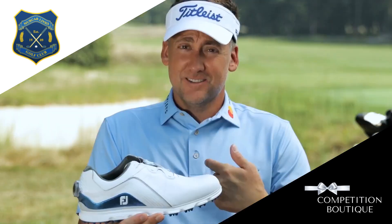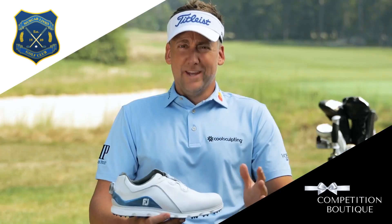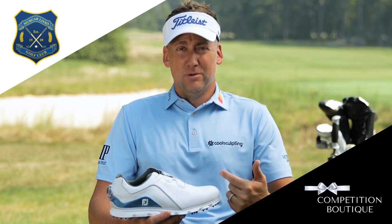And that's coming from me, Ian Poulter. I guess you could say I put the Pro in Pro SL. Wait — I thought I put the Pro in Pro SL.